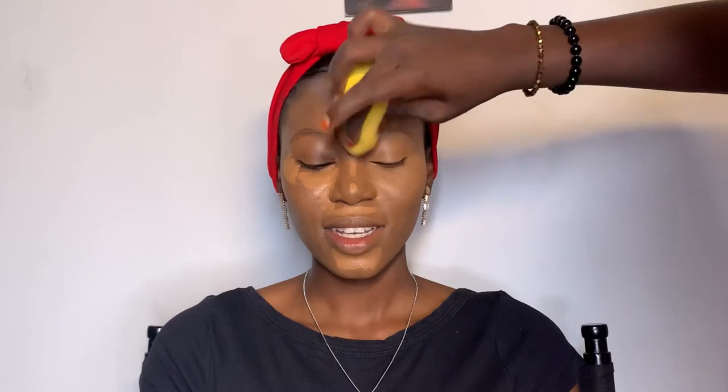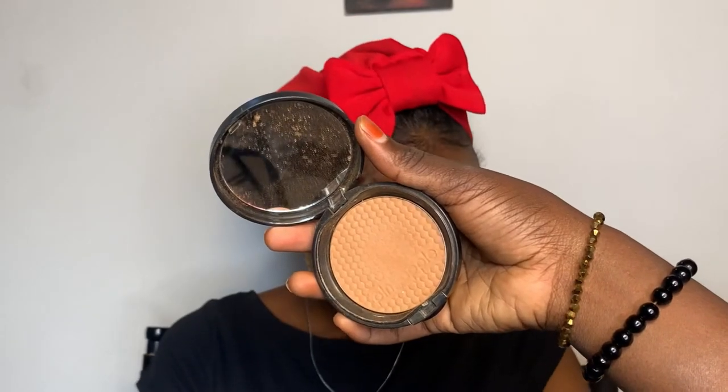Always blend, blend, blend — don't drag your concealer or your foundation. Blend it into the skin just like I'm doing right now. I love this concealer because it does not dry out, it's very good. Don't forget under the eyes — always blend those lines. Now I'm applying a lighter shade of concealer to make the under eyes a little lighter, then blend it together with the eyelids.